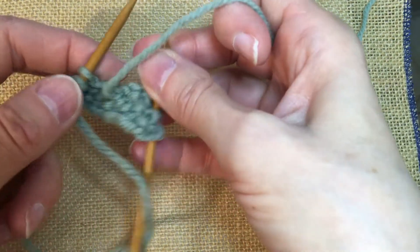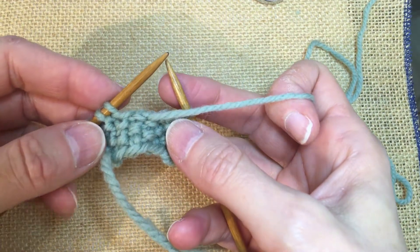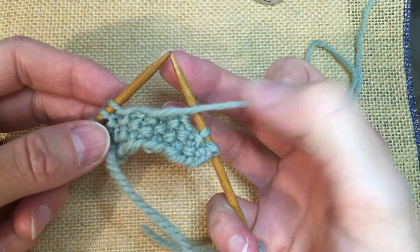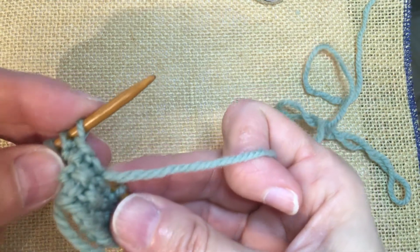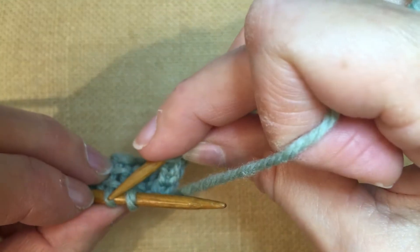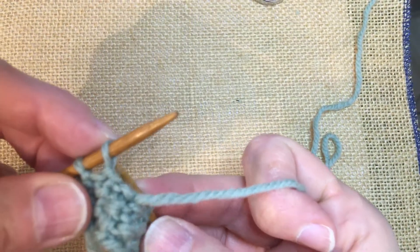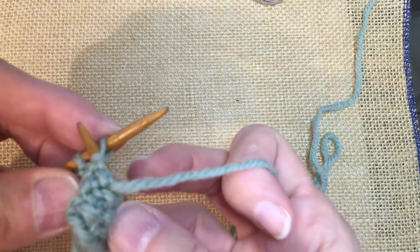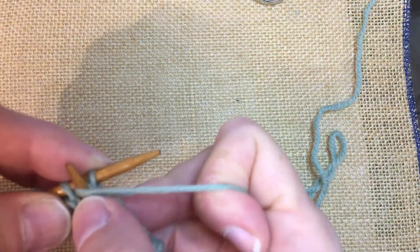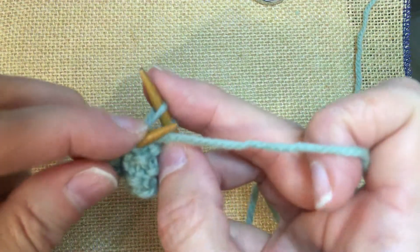So let's turn our work. We're going to start with the purl stitch to maintain our pattern. So with our yarn forward, it's all ready for the purl. We're going to insert the needle between the first and second stitches on the left-hand needle from back to front. We're going from back to front in between those stitches. Wrap the yarn around the needle as if to purl, and pull through a loop. Then you want to set that loop on the left needle.